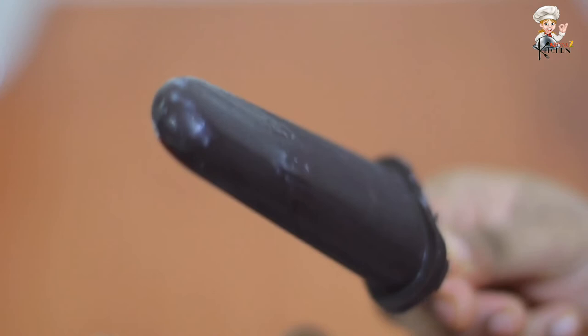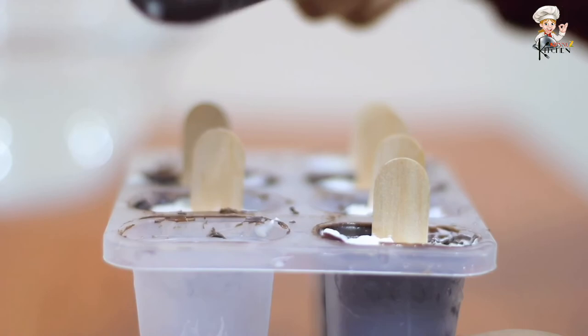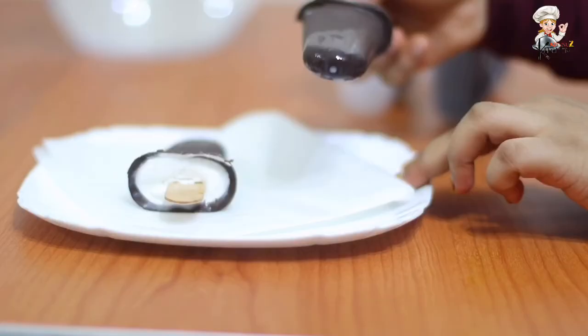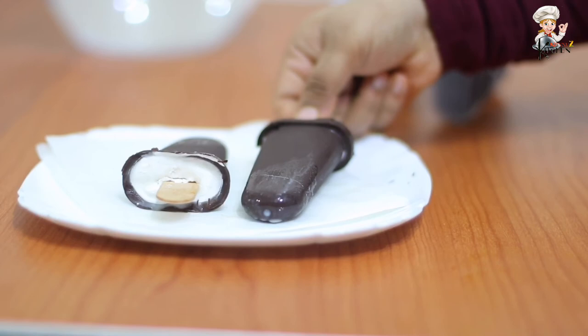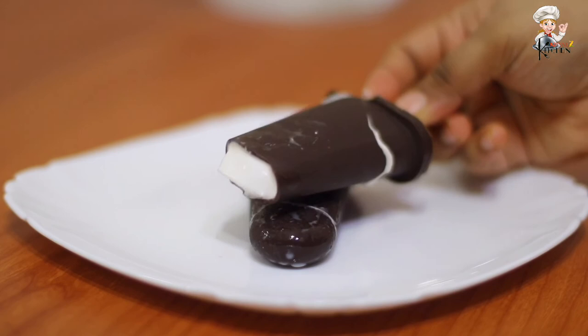Now we're going to get ready for the ice cream. If you want to use the ice cream, you can dip it just in the ice cream coating. If you like, share and comment — you will see it in the next video. Bye!